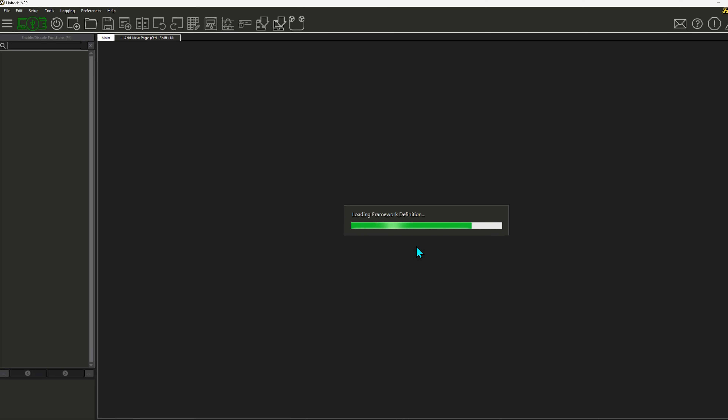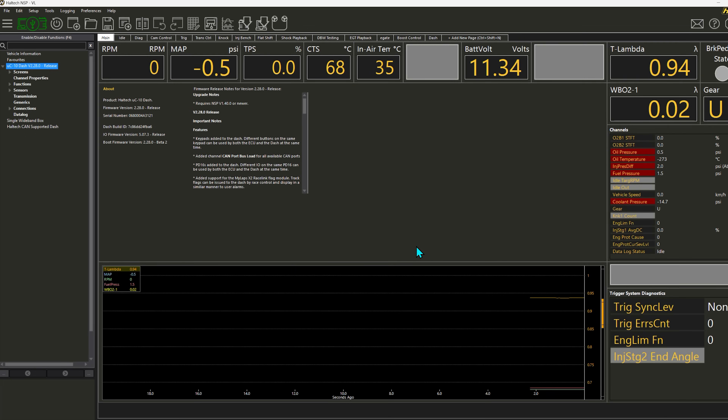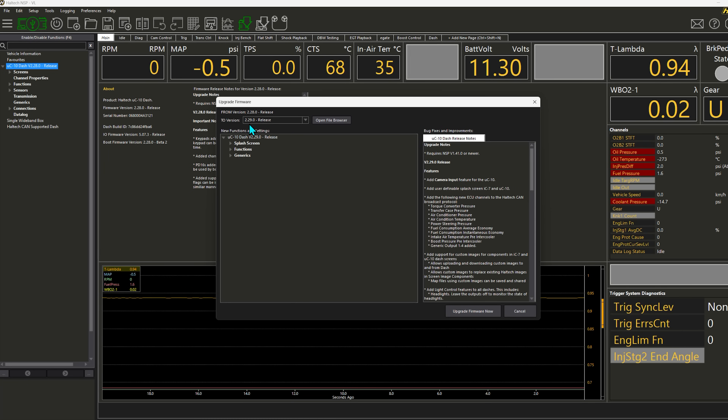NSP has found the available update and told us that updates to the Nexus software have been applied. This dash currently has firmware version 2.28, and to get our reverse camera functionality activated and working we need to firmware update this dash. The update button has illuminated green, indicating an update is available. We're going to click the firmware update button, and it's prompted us to update from 2.28 to 2.29. In 2.29, the release notes state that we've added our camera input for the UC10. We'll click 'Upgrade Firmware Now' and let that process roll through.